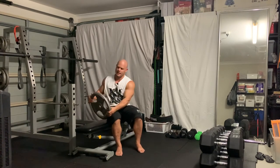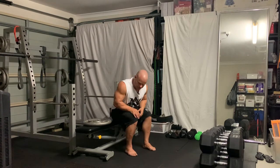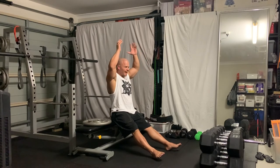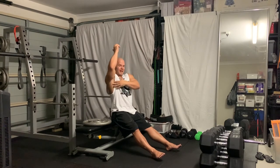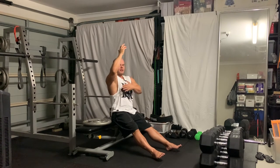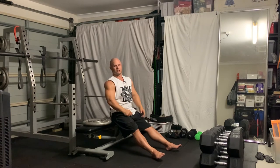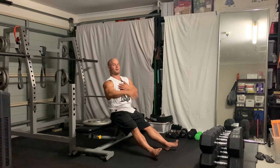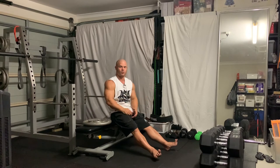This exercise targets the lats, the serratus, and depending on the range of motion that we choose, the chest as well. Think about doing a straight arm pulldown — you're extending the arms, leading the movement by aiming to shorten the lats as much as possible. Because you're working in the front, you're also going to be using the serratus. As you get to the top, depending on how far you come from laying over, gravity's driving down, so you're starting to load the chest. You can definitely incorporate this into chest, especially in that stretch — you're also pulling with the chest. You can incorporate it into a back workout or a chest workout as well.